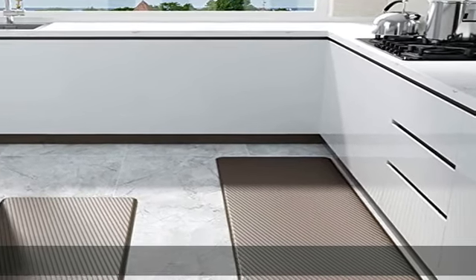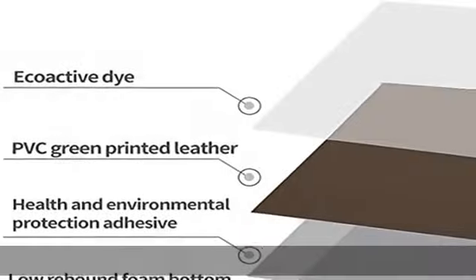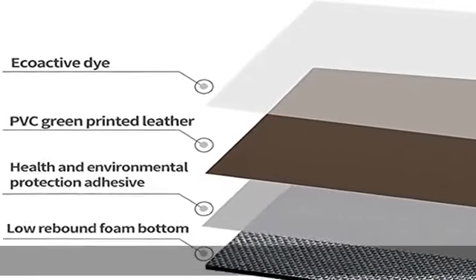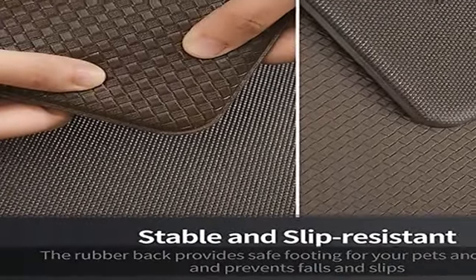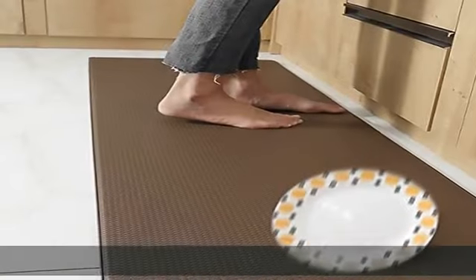About this item: cooking kitchen mats cushioned anti-fatigue. These kitchen mats are made with environmentally friendly foamed PVC materials that cushion and support the feet. Anti-fatigue mats are good options for anyone who spends a significant amount of time standing in front of their kitchen sink or counter.